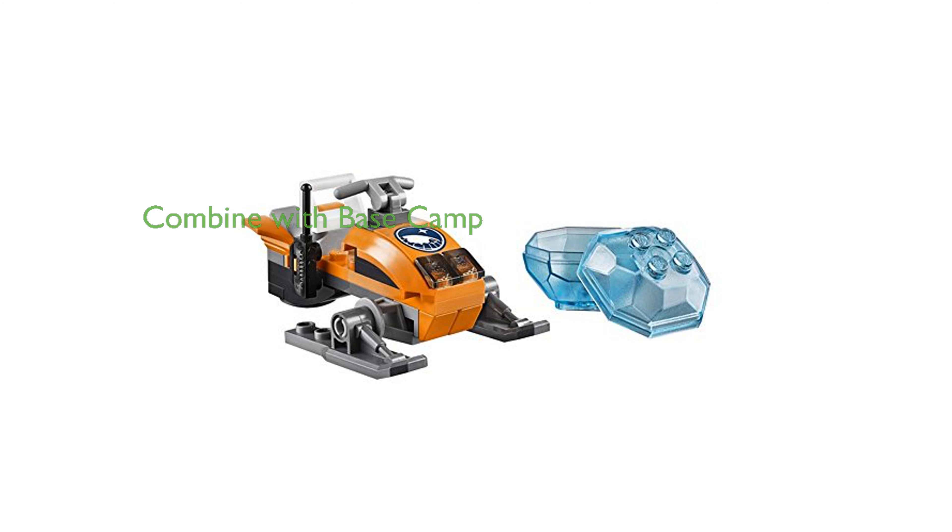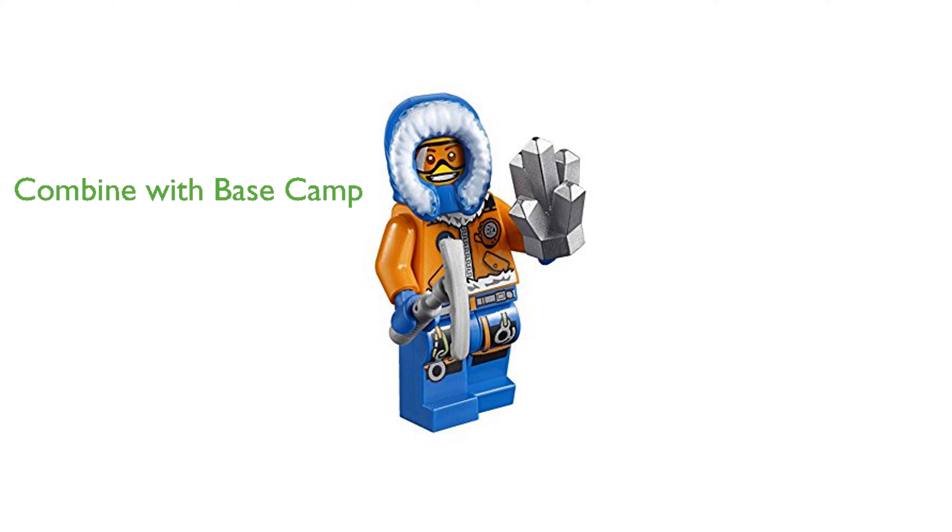You can enhance your Arctic adventure by combining this set with the LEGO 60036 Arctic Base Camp for a comprehensive research and discovery mission. This building toy encourages imaginative play and scientific curiosity, making it an excellent choice for young adventurers.